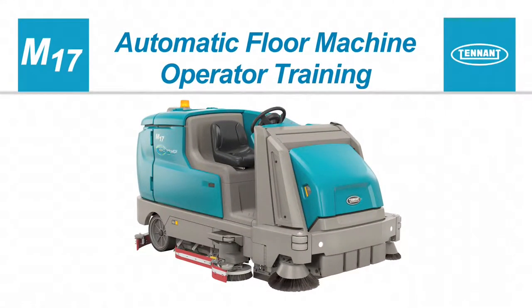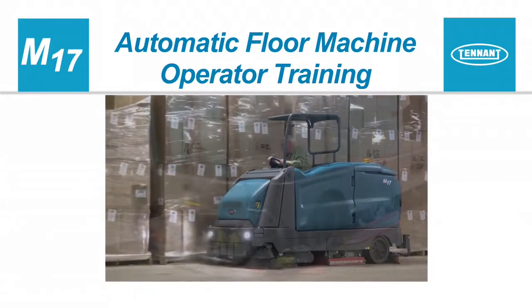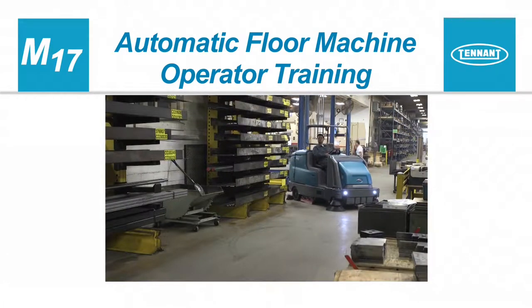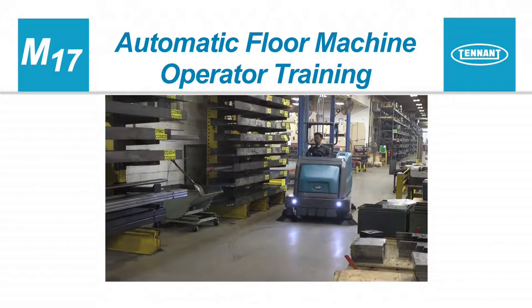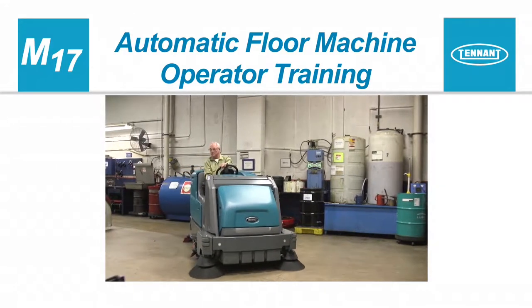Congratulations on the purchase of your new Tennant floor cleaner. With proper use and care, your machine's highly efficient cleaning systems will perform well for many years to come. This operator training video will help you better understand how to prepare your machine for use, clean your floors and care for your machine, so you get the longest life and best performance from your machine.